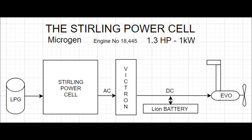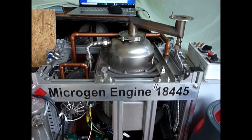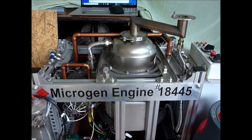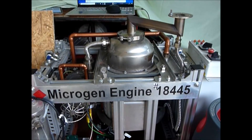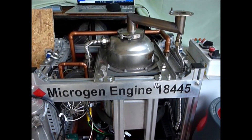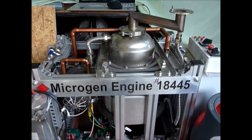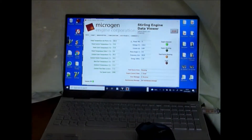So that's the theory of what's going to get installed. At the moment it's in my workshop, my garage, and I'll now move on to video of it being started. This is Microgen's Stirling Power Cell and it's engine number 18,445. The burner has just been lit, so I will quickly move to the data viewer which will provide detail of what's happening inside the engine.